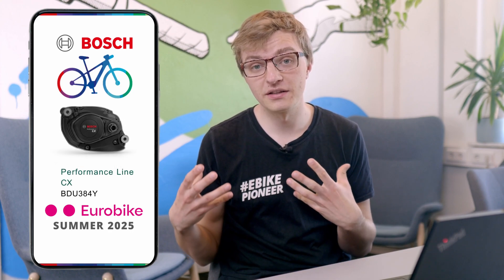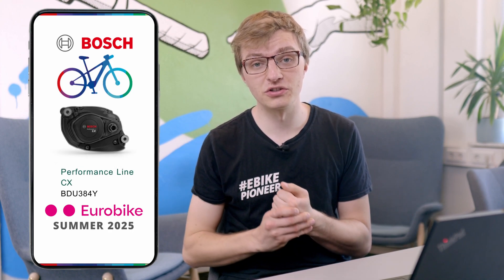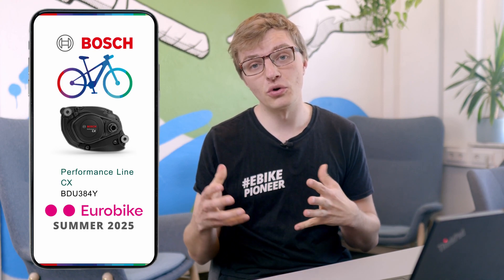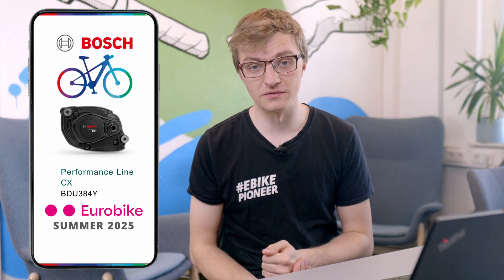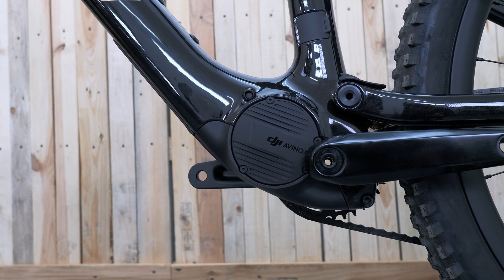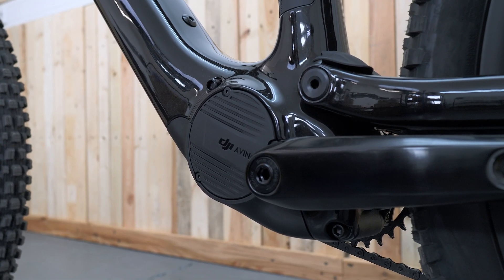Up to now the BDU38, or 5th generation CX motor, came with 85 Nm of torque and only supported you with up to 600 watts. But with DJI's new entry, the Avanox, entering the spotlight, Bosch clearly decided that was not enough and is now raising both torque and peak power.